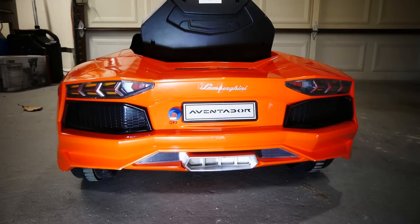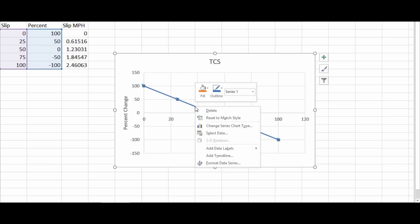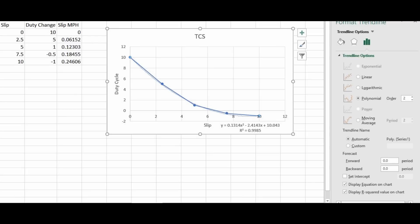So back to traction control. I had to make an algorithm to detect the wheel slip between the two wheels. To create the algorithm I used Excel. On the left side I have the slip amount between the two wheels measured in RPMs and the resulting miles per hour. I then estimate the percentage of change based on the slip amount. I use percentage because it's easy to change the base value for sport mode or comfort mode. The graph shows the result of these numbers. I needed a simple algorithm for code, so I added a trend line with a polynomial of order 2. Excel calculated an equation and displayed the R² value — in this case a perfect match. This resulted in a pretty easy equation, whereas without percentages the equation looked a lot more complicated.